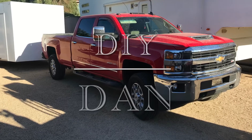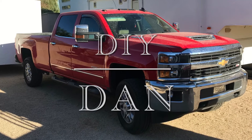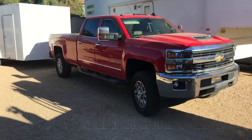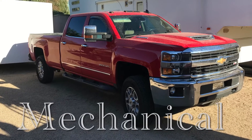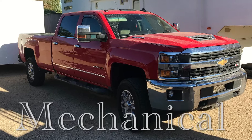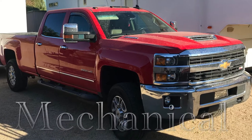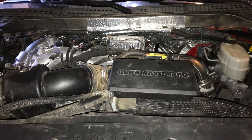Hey guys, DIY Dan here again. In this video I'm going to be showing you how I repaired my 2017 Chevy 2500 HD with a Duramax diesel engine. I had the check engine light come on and 'engine power is reduced' on the dash. When that message came on, I was only able to get up to maybe 45 miles an hour.